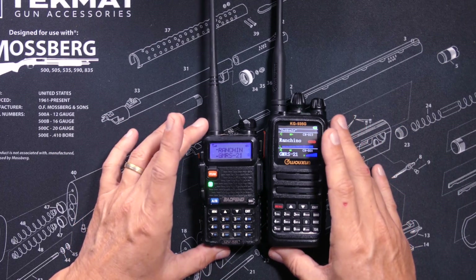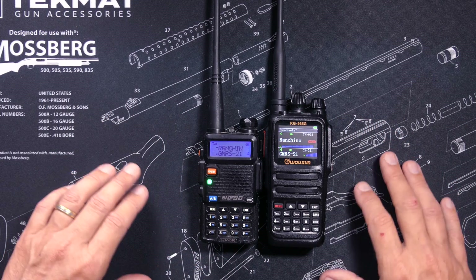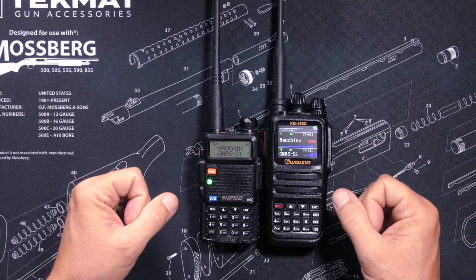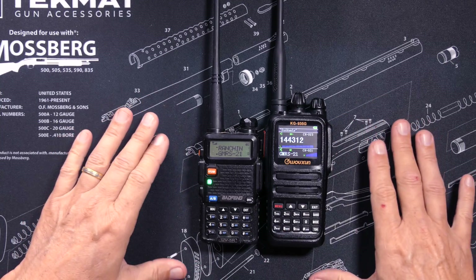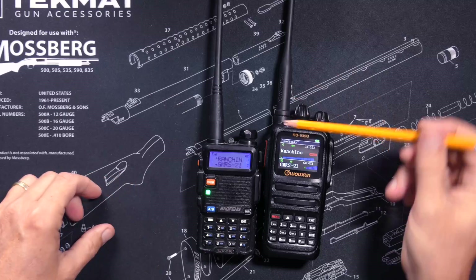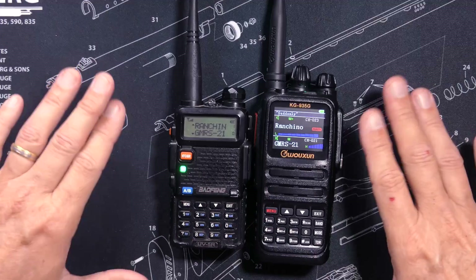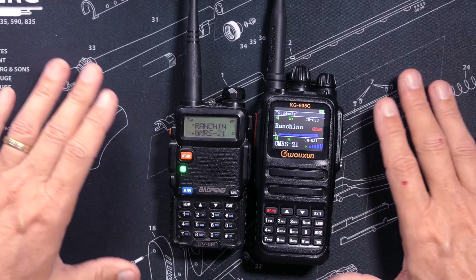Both of these radios are SOC, or system-on-a-chip type radios, also known as direct conversion or homodyne. Neither are the higher-quality super-heterodyne type. Both radios have small LED flashlights, both have removable and upgradable antennas, and both radios can monitor two channels or two frequencies at the same time.